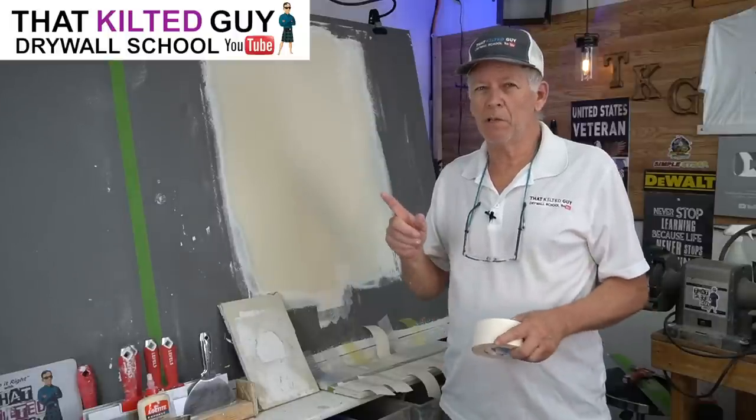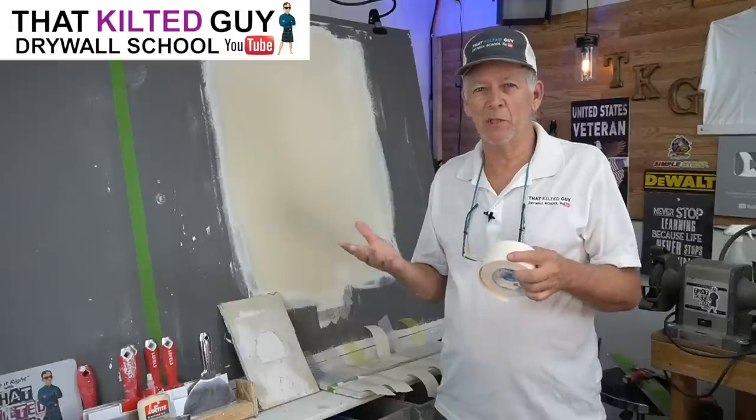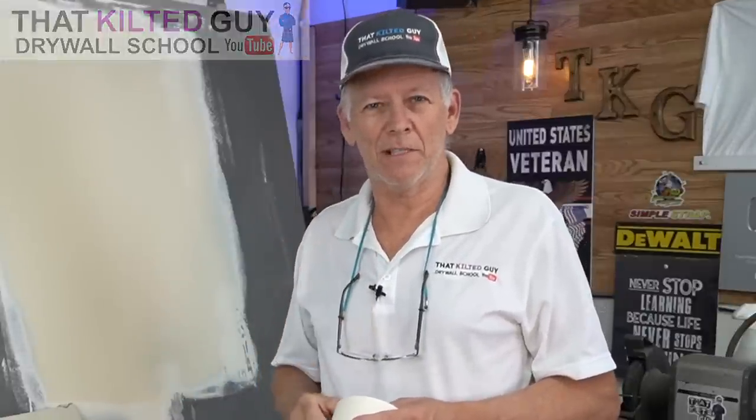When you're patching a hole in the wall, do you even need paper tape or any kind of joint tape? Well, you might be surprised. Let's check that out right after this.